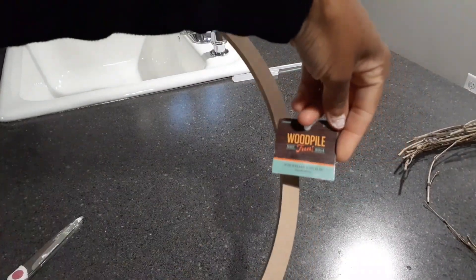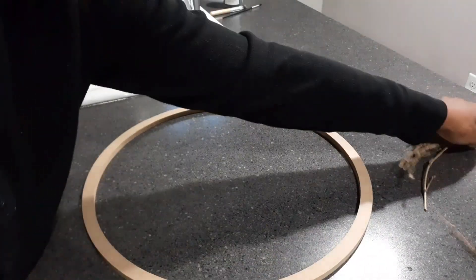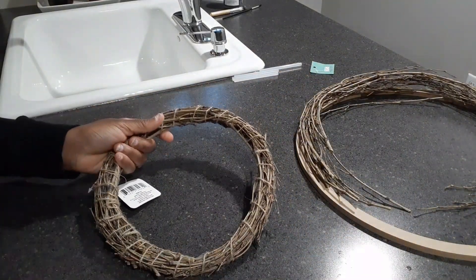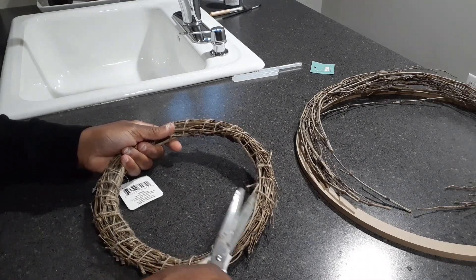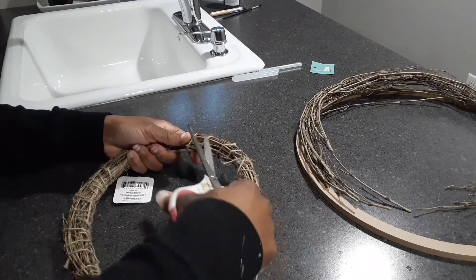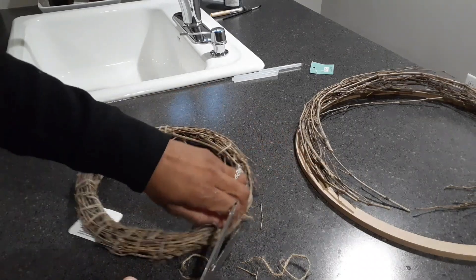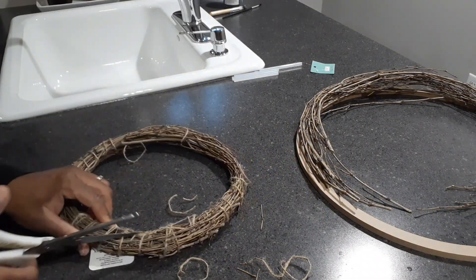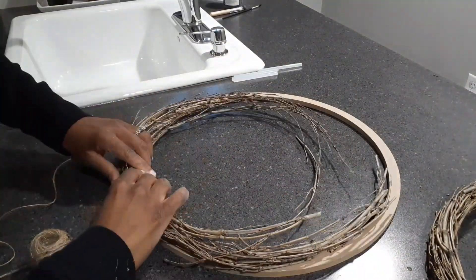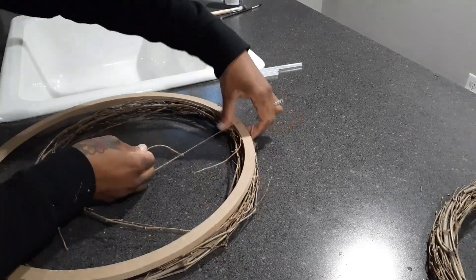Next I had this hoop wreath from Hobby Lobby — I think it was around $3.99 — and I took a Dollar Tree wreath, cut the string off of it. I'm going to show you how I did that. You actually don't have to buy a wreath form — you can do the same thing to create a wider, bigger wreath. I wanted to make an old black rustic Halloween wreath, so that's when I came up with this idea. Here I'm just retying the wreath to the hoop.